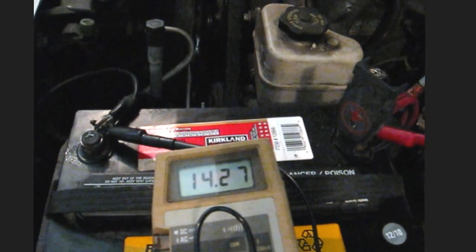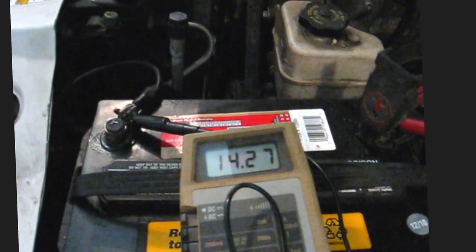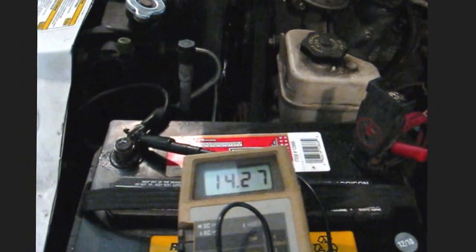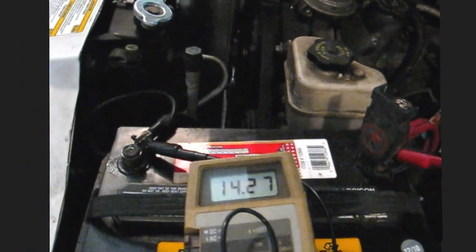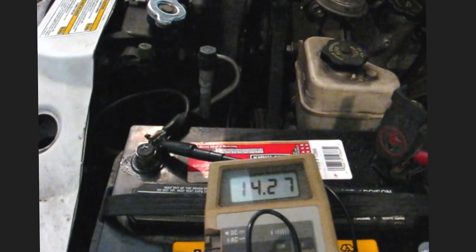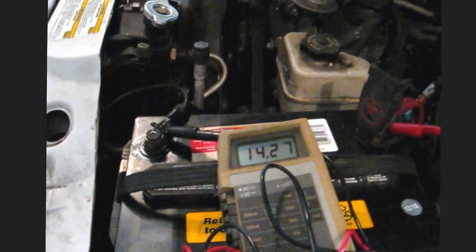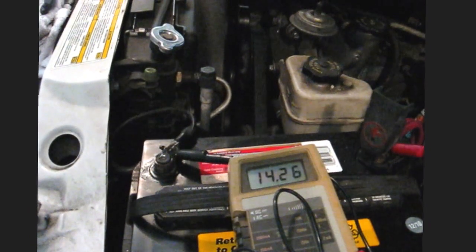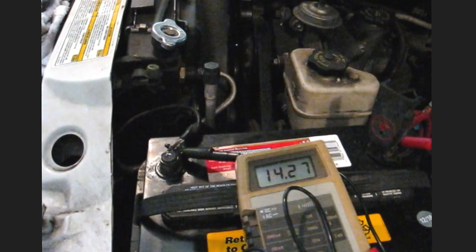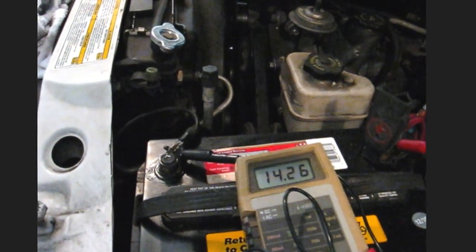Maybe it did get overfilled and that was just the excess that came out. What I'm going to do is just keep a watchful eye on it the next time she comes down, now that it's all clean and dry, and see if it looks wet next time. Anyway, that's just a quick way to test if your battery is being overcharged — if the top of the battery is wet.